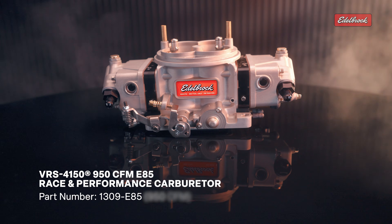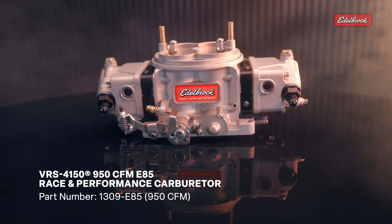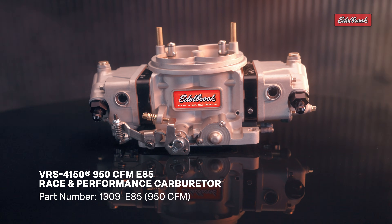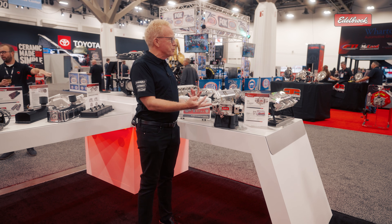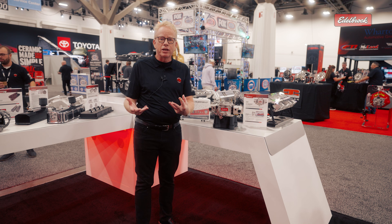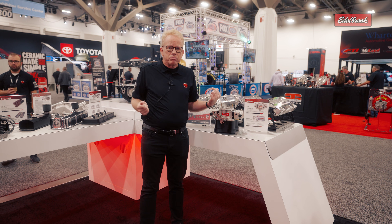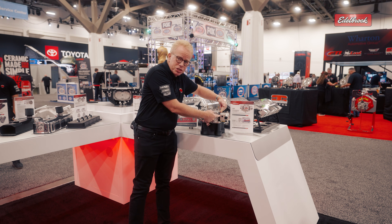Earlier this year, we introduced the VRS 950 CFM, and this is even a special version of that — it's a 950 suited for E85 fuel. Now remember, E85 fuel requires 30% more than gasoline, so it's not just a matter of jets and emulsions and things like that. We actually have special metering blocks just for this.